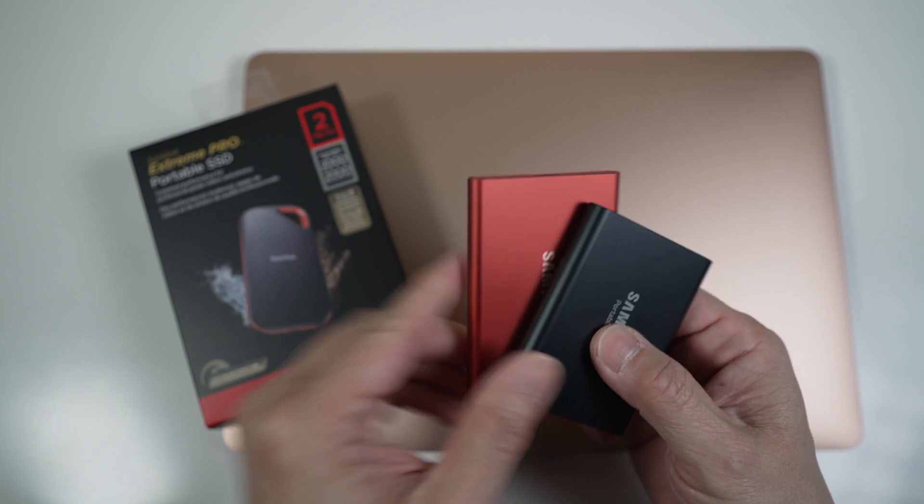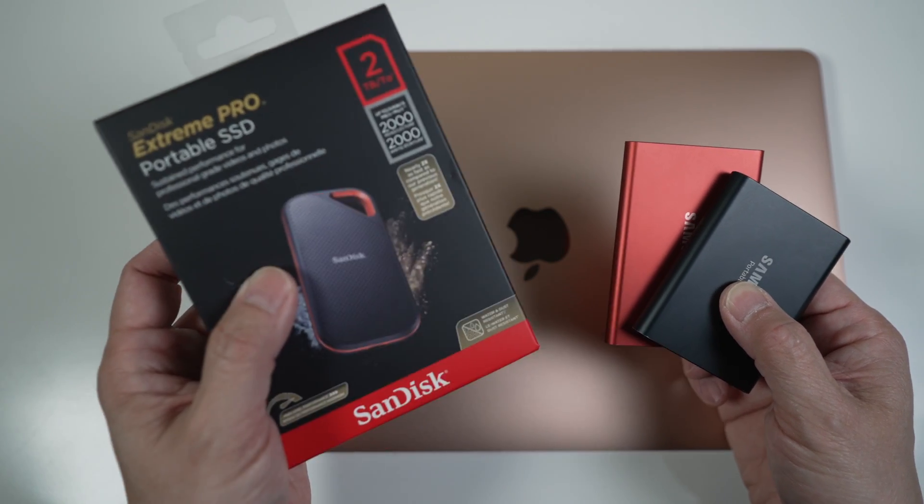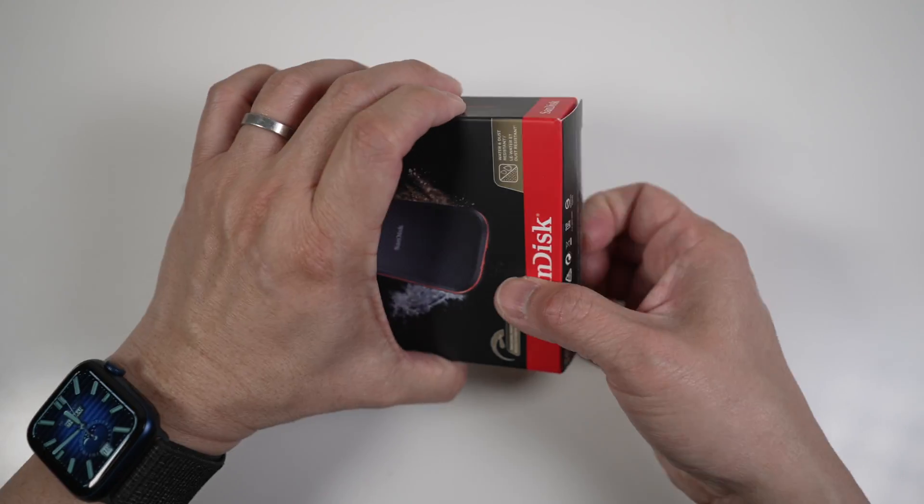This SanDisk Extreme Pro V2 costs a little bit more but can potentially transfer data twice as fast as the T7. Okay, let's check it out.